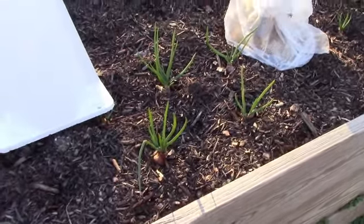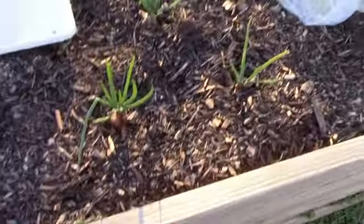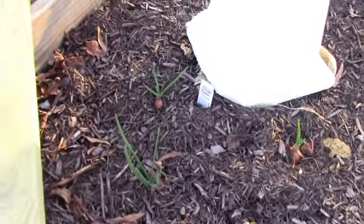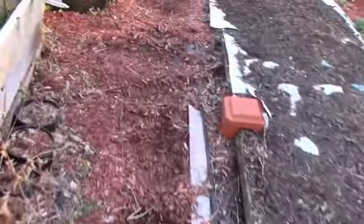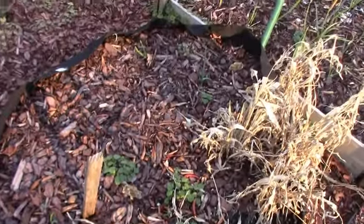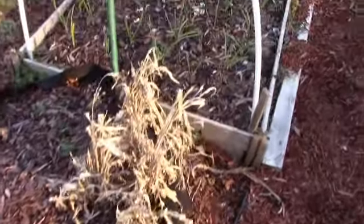First we're actually going to start with some shallots that we put out, and the shallots are all doing good. Our weather has been fairly mild here in Virginia zone 7a. The Italian shallot is doing well, and the French shallot is doing well also — looks like we've got a hundred percent germination rate with that.